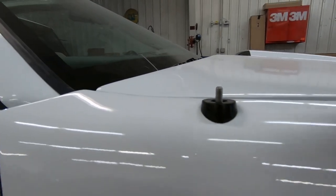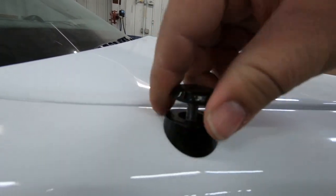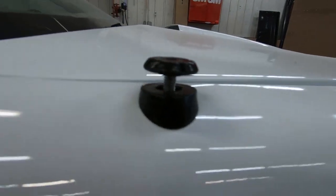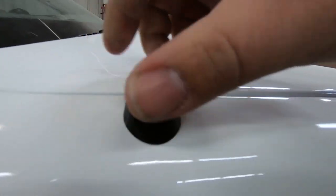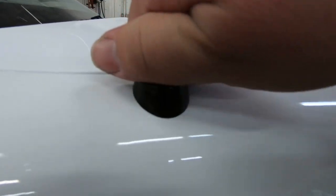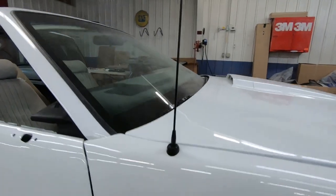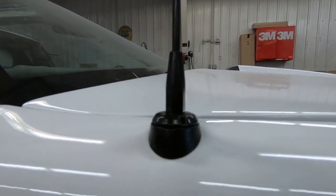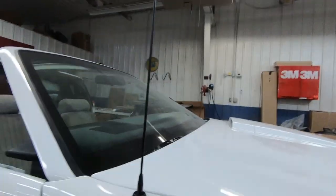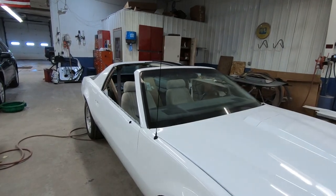Got that popped in there. Screwing that base on — there's a little bit of paint in there, I might have to run a tap through it. Alrighty, got the antenna back on. That looks pretty good — not all crusty. A nice, pronounced black antenna, so that works.